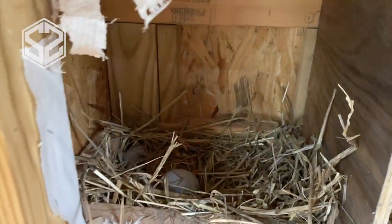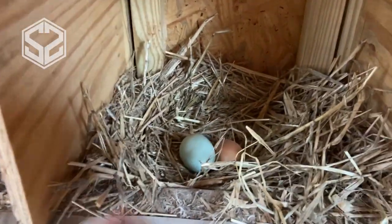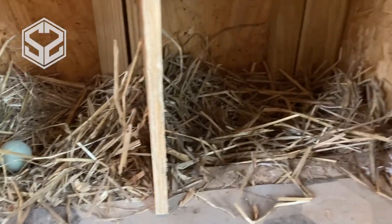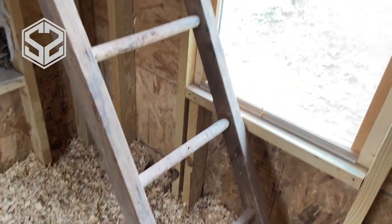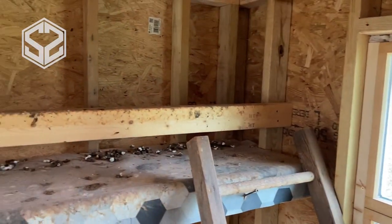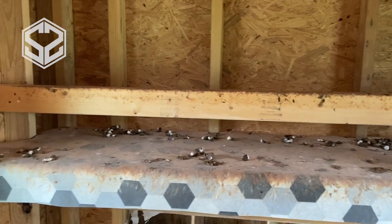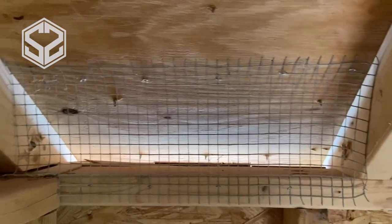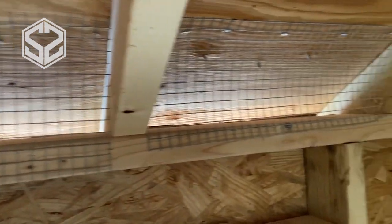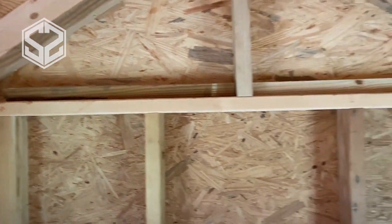Here you can see the nesting boxes. We have about a foot square — a foot wide, foot deep, and a foot tall. This is perfect for them to nest in; just give them a little bit of straw in there and they'll be happy. On the other side, there's a ladder leading up to the roosting bar on top and a tray underneath wrapped in linoleum so it's a lot easier to clean. Chickens sleep a lot more than they do in the daytime and they'll poop a lot more too. You'll probably keep 70% of the mess out of your coop if you just put a tray underneath their roosting bar like that.